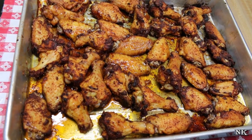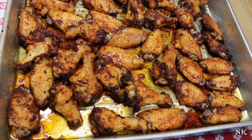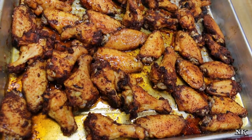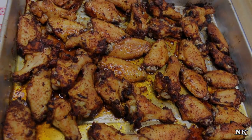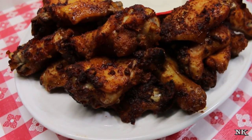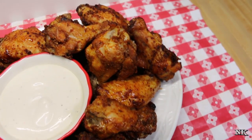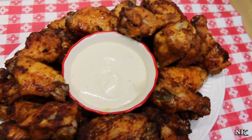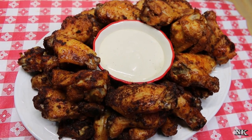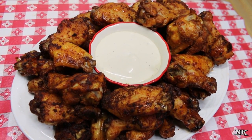Our wings roasted for approximately 45 minutes and they are ready to serve. They smell amazing, they look great, and I took their internal temperature with a quick read thermometer — they are just perfect. I've gone ahead and plattered them up with some ranch dressing. If you like blue cheese, go for that.